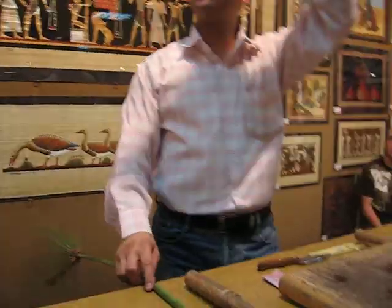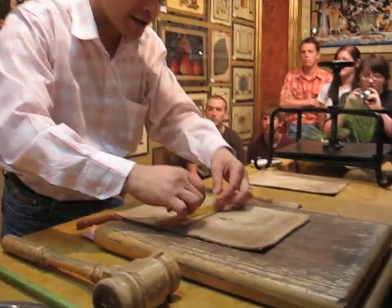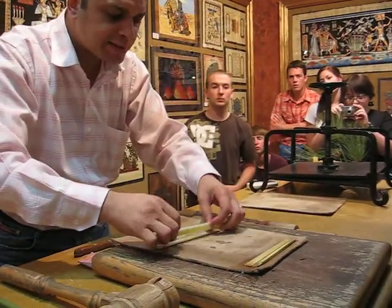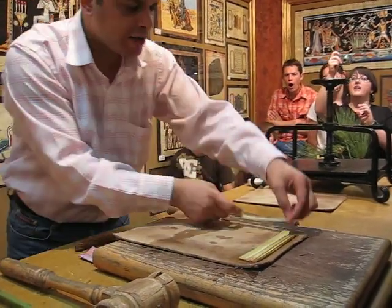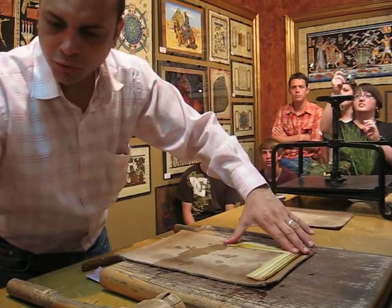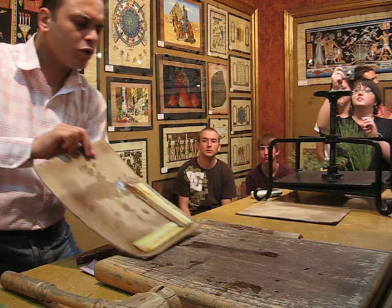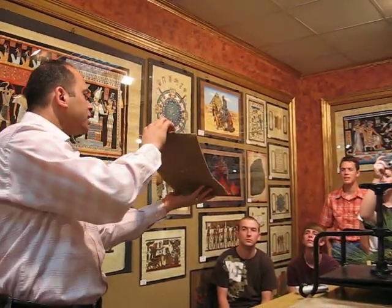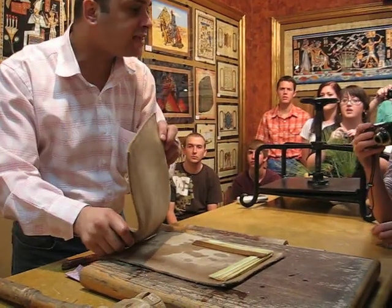And just put the slices between two sheets of cotton in horizontal and vertical lines, like this. We have about 20% sugar content. After six days in water it becomes like 10 or 5%, meaning it acts as a natural glue. And so on to complete the full size. Whatever size you want. Then put it all under a press machine for another six days.